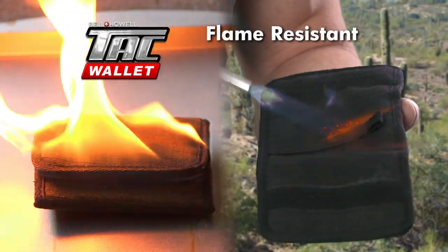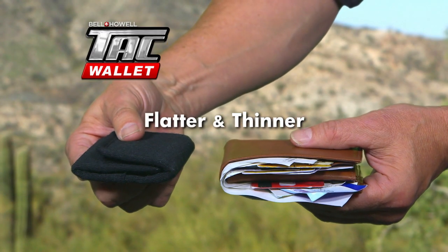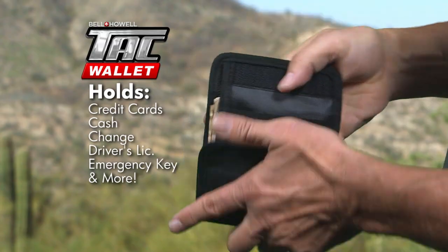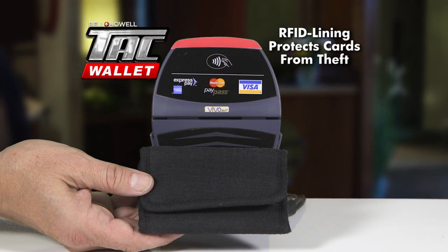So let's review. Tack Wallet is flame-resistant and tough like protective body armor. It's slimmer than a regular wallet, holds everything you need, clips to your belt for extra security, and even protects your credit cards. There's just nothing like it on the market today.